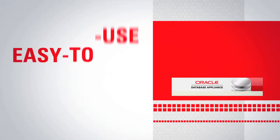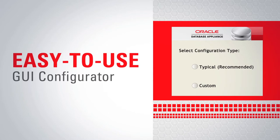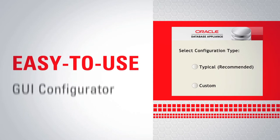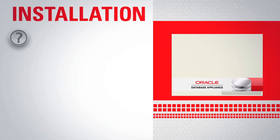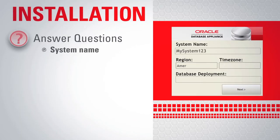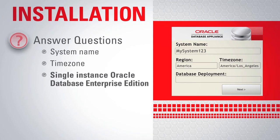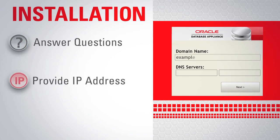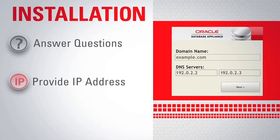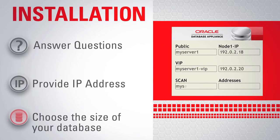This easy-to-use GUI configurator will ask you whether you want to do a typical or custom installation. A typical system installation is easy and fast. Answer a few questions, such as the name of your system and time zone, single instance Oracle Database Enterprise Edition, RAC or RAC1 node. Provide the IP addresses for the public interface for each node. Choose the size of the database you'll be running, from very small to very large.